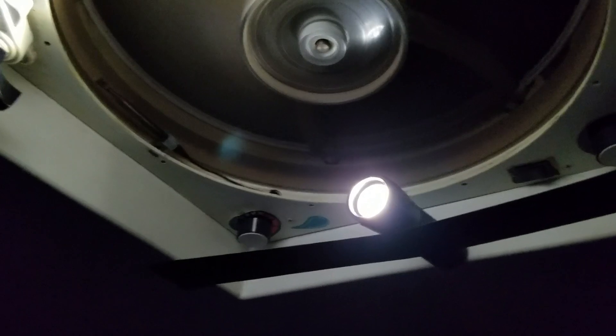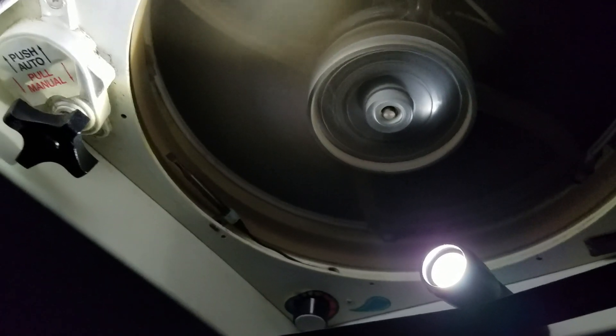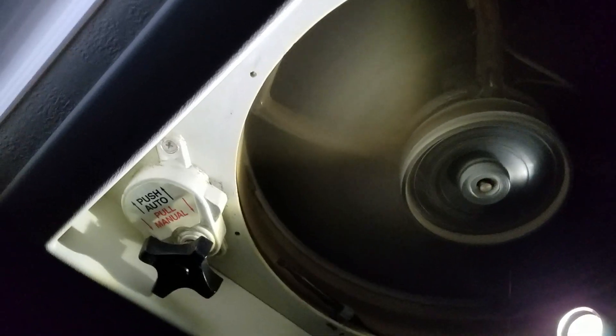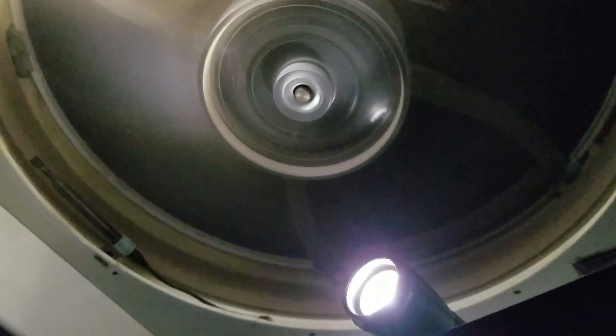Let me show you what I have going on here. There is a very bright LED flashlight right under the middle of the Fantastic Fan, which is drawing air out. So pretty much all the flies have flown into the light and gotten their just reward by being sucked and chopped up into the fan.